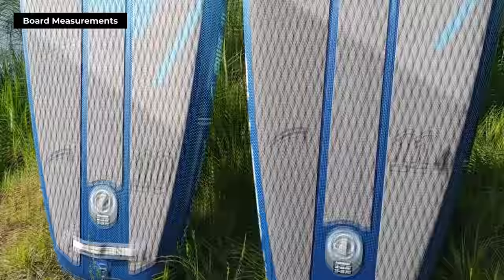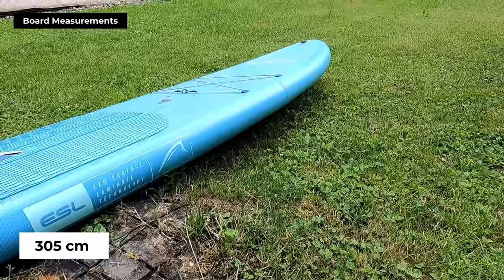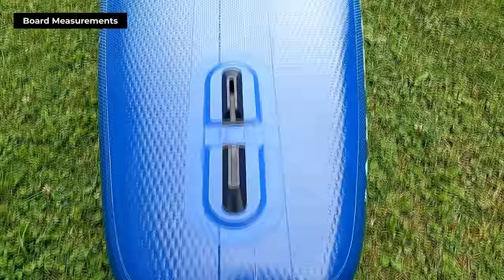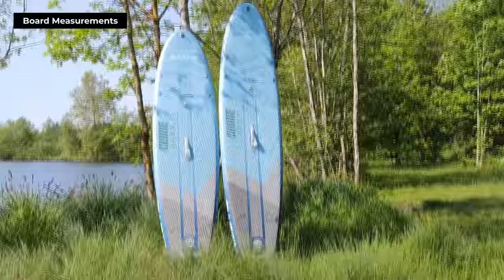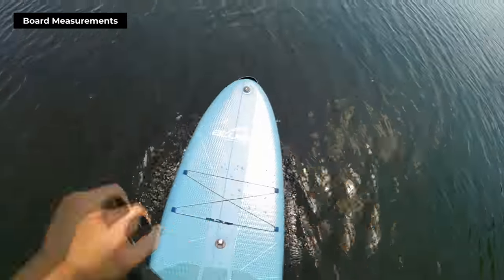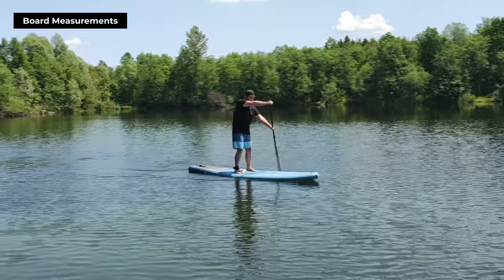Let's talk about the Bluefin Cruise Light 10 feet and the slightly larger 11 feet and 4 inches. The 10 feet board is about 305 centimeters long, and the 11 feet and 4 inches measures at 346 centimeters. They're both around 76 centimeters or 30 inches wide. The board's uniqueness comes in its design and shape — it's not classically round like other all-around cruisers. Instead, it has a more pointed shape, making it the perfect hybrid between an all-rounder and a touring board. This design makes the Bluefin Cruise Light excellent for casual paddling, touring, or even paddling on the same board with kids or a partner.